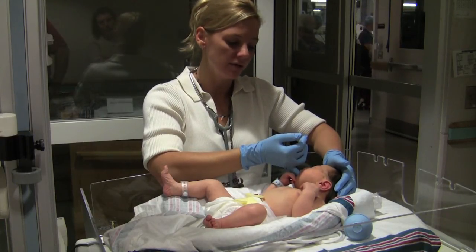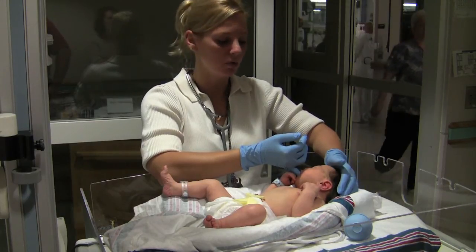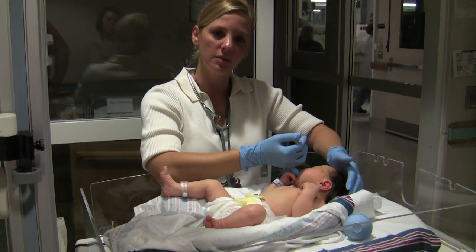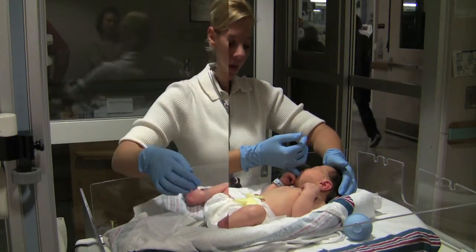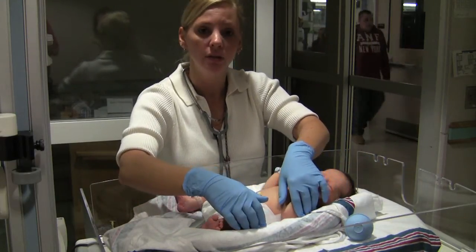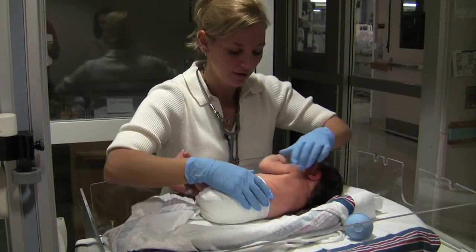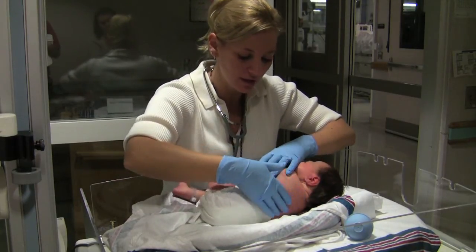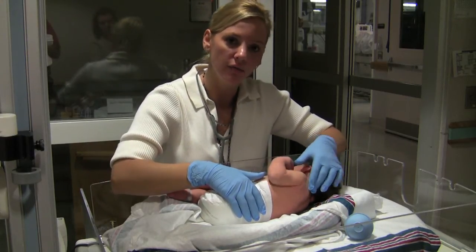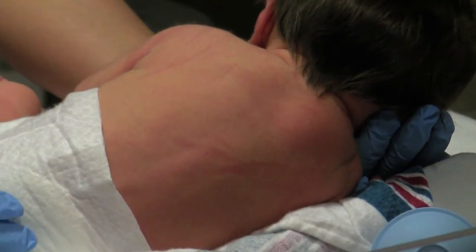Another way to tell gestational age is by looking at the genitalia. In males, the testes will be descended and more pendulous in a term infant. When more preterm, some of the testes may not be descended. We can also look at what's called lanugo — fine hair on their back. The more hair they have, the more preterm they are; the less hair, the more term they are.